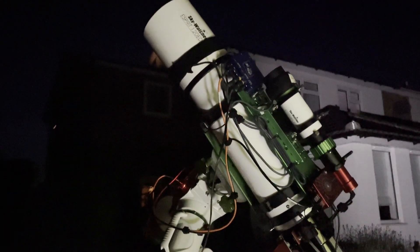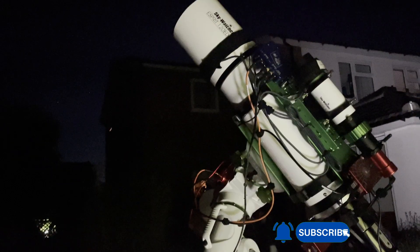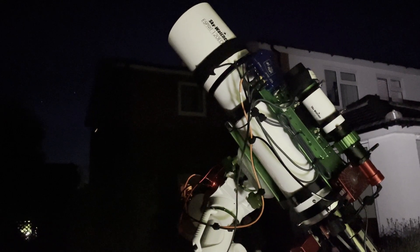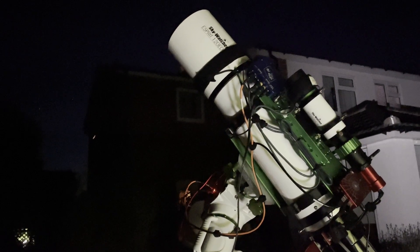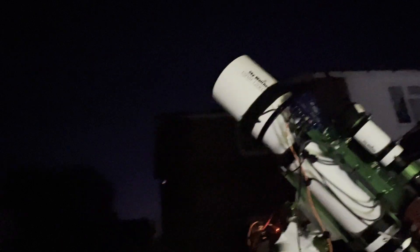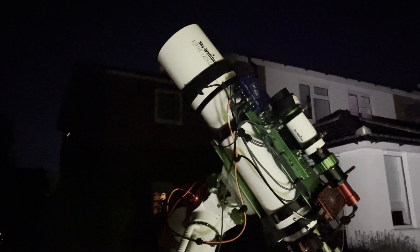Now things appear to be going okay. I'm actually going to go in and leave the rig outside running all night. I've set it up to do 40 subs, and by my calculations it should stop around about 2:30 to 2:45 — I reckon that'd be about right. It will be starting to get light then. So hopefully, fingers crossed, it doesn't rain. And I will see the rig in the morning.